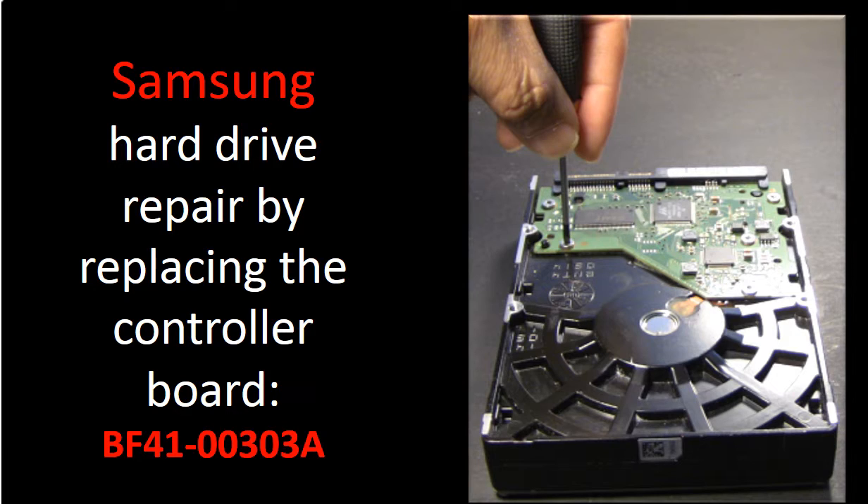This video is going to talk about how to repair a Samsung hard drive by replacing the circuit board. It answers the following questions.